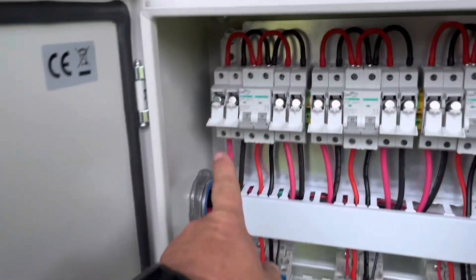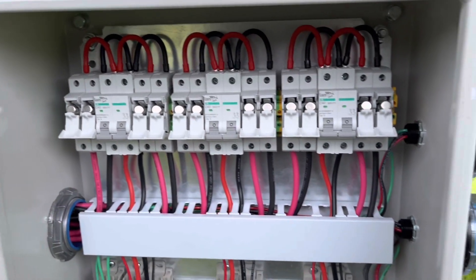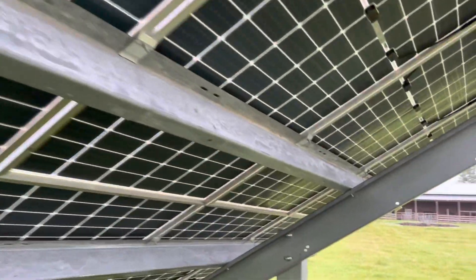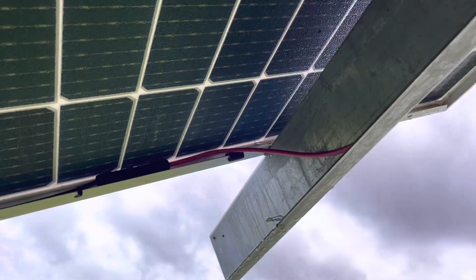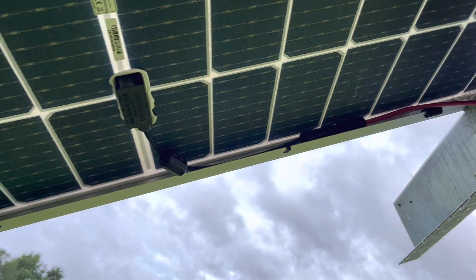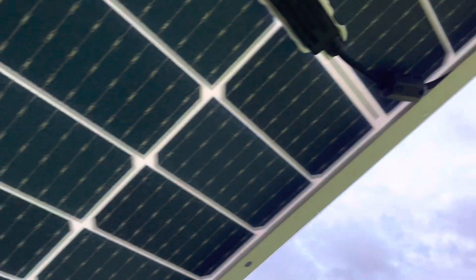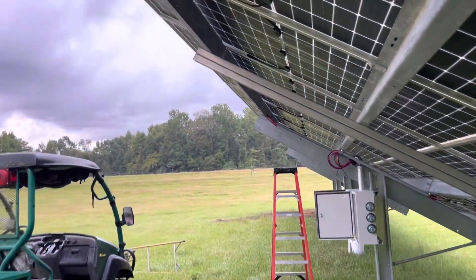I've got all my fuses out for all the strings and the breakers off, so I don't have to worry about picking up any load. There's no load in here anyway other than the lightning arresters. Yesterday I was able to get my MC4 connectors put on and tied into the start and end of my arrays, or my strings. I did that yesterday morning while they were sleeping, so let's see what I can get accomplished today.